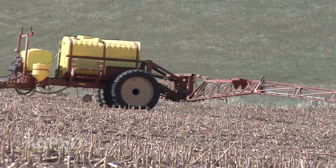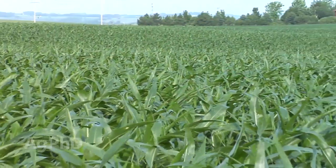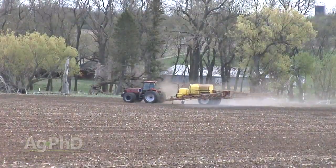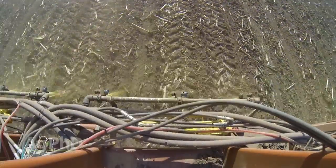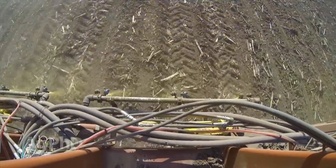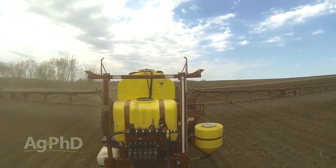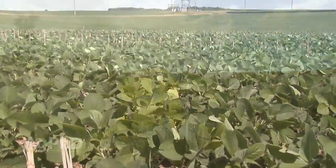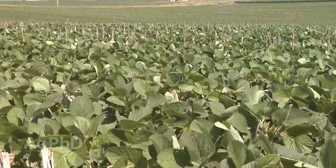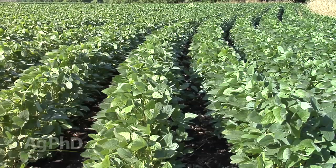When we put on herbicides in the fall, we know we've got to get out there early in the spring and plant so we get an early crop canopy and still have good weed control. For spring-applied herbicides, farmers try to put products out before they plant that can kill weeds as they're starting to germinate. When we put out those residual herbicides, they've got about a good month or so of killing residual. We've got to get the crop up and canopied so that when that herbicide is finally broken down, the crop can shade the ground and stop weeds on its own.